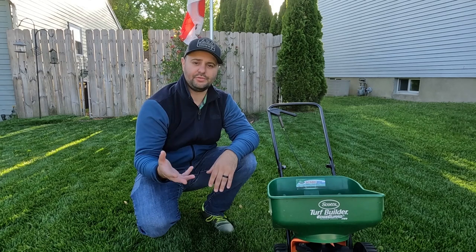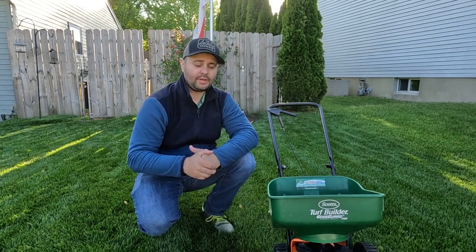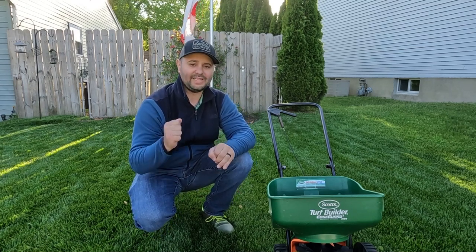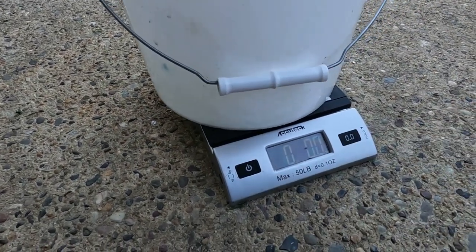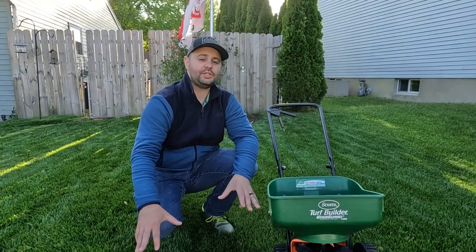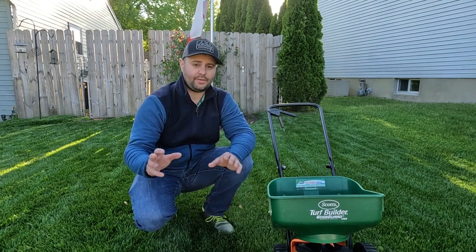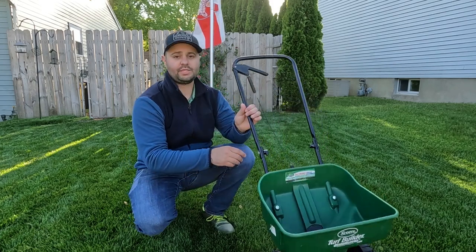That's a really great free tool from Purdue University. When I'm done calculating, I put a bucket on my scale and always make sure I tare the scale down to zero — it's really important to tare it so you don't get the weight of the bucket. Then I just pour in exactly how much I need. For this section, that was a little bit above three pounds of 18-25 to put down that three-quarter pound of nitrogen, and then I put it right in my spreader.